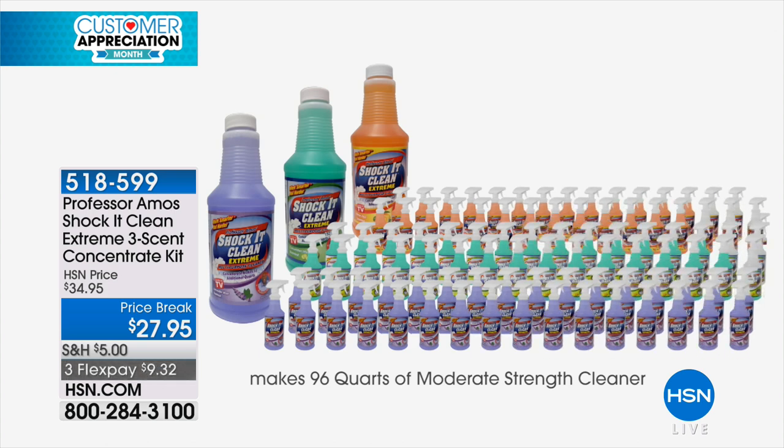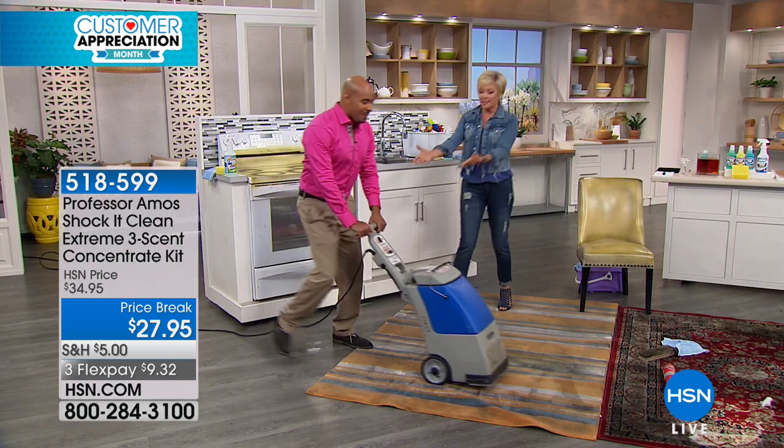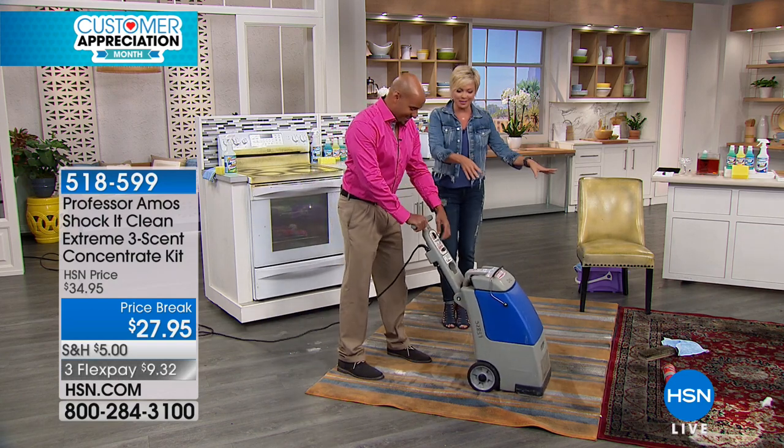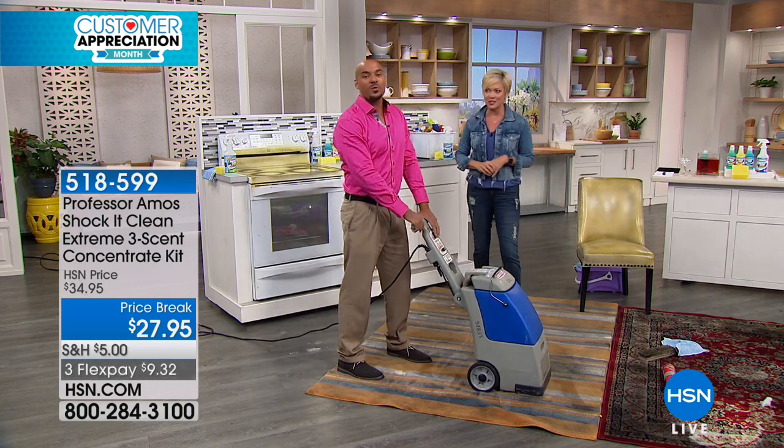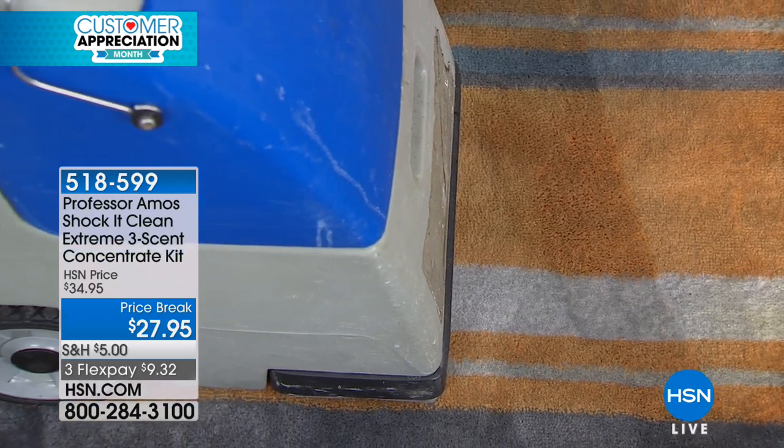This is enough to last you for the next year, year and a half. We're going to start here — this is a rental unit. Put it in your Bissell, put it in your carpet cleaners. If you get one of those machines here at HSN, go ahead and put it in there. It's made easy to go in any machine.